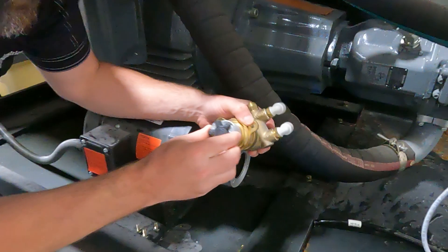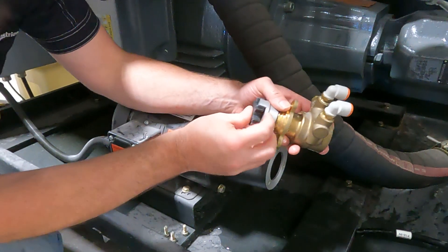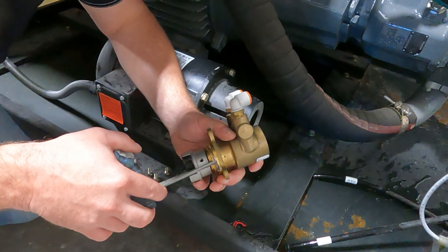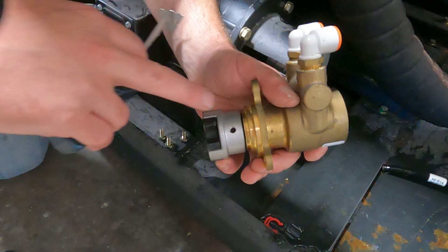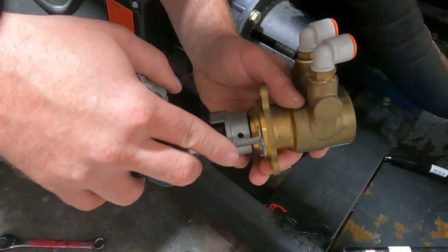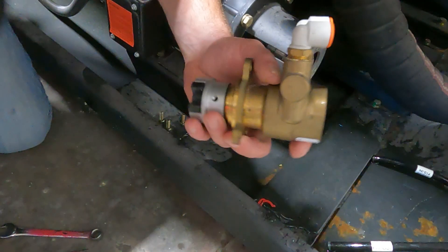You'll also have this rubber cush drive here — it might stay inside yours. Then the first thing we're going to do is measure how far the gap is between the pump and the coupler, so we can set our coupler right away on the new one. Here we have just over a sixteenth of an inch.